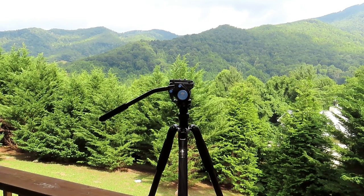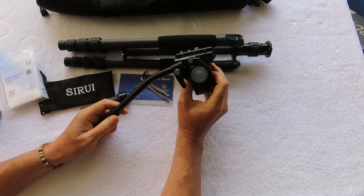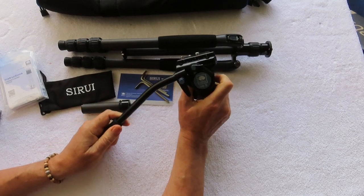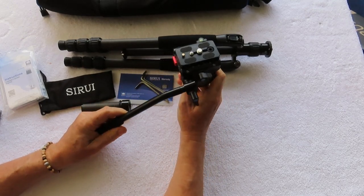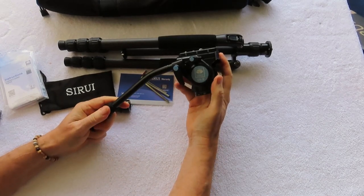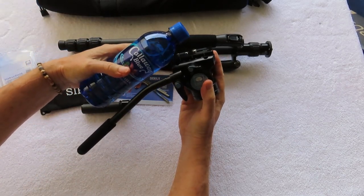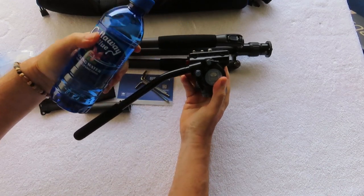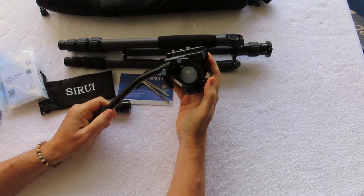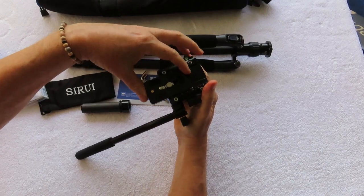Taking a closer look at the Sioux Ray VA5 fluid video tripod head — really impressed with the fit and finish. To give you an idea of the size compared to other ones, this is your basic 16-ounce water bottle, and that's the size of the head. It also weighs about the same as a basic water bottle. It has a quick release plate here with a safety catch on it.